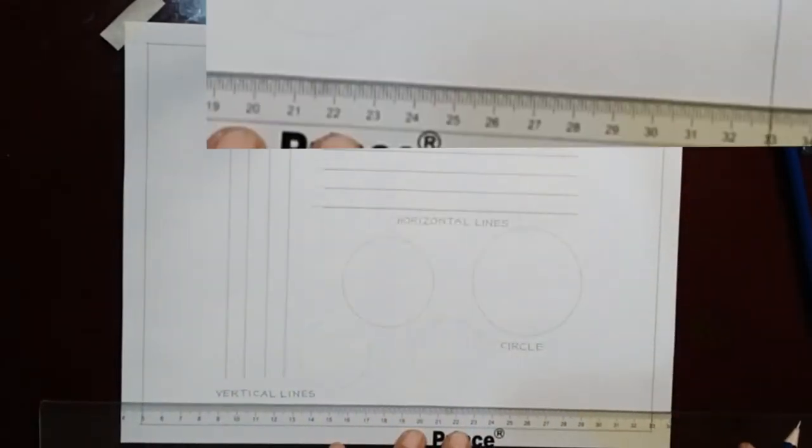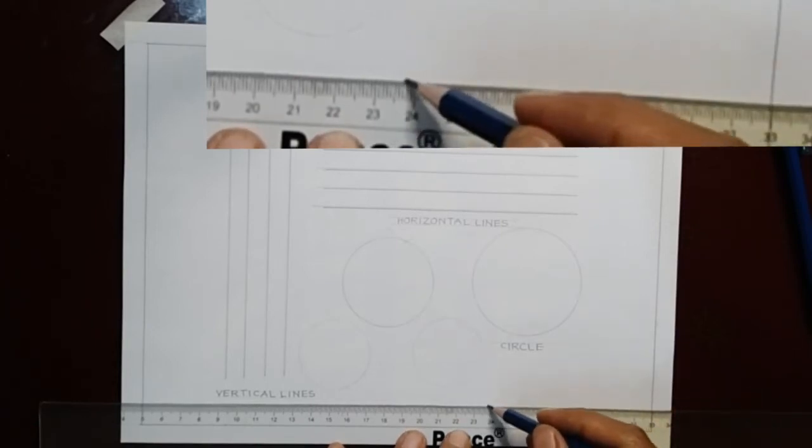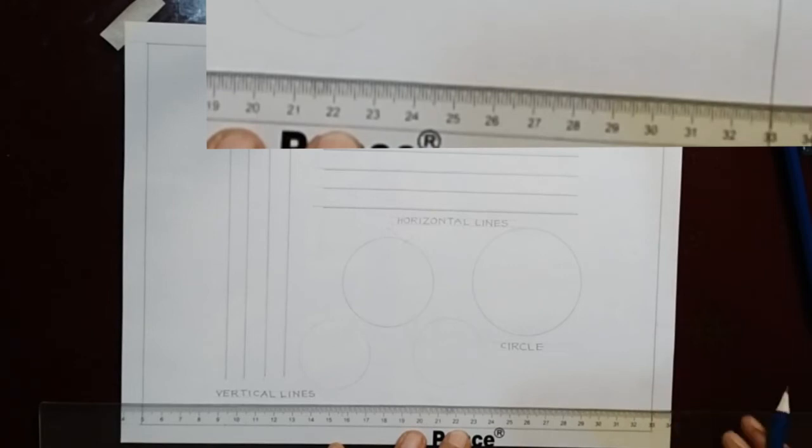Now write your name, year and section, performance sheet code, and date of accomplishment.